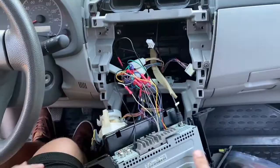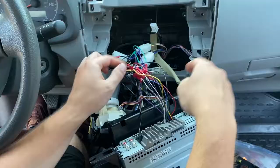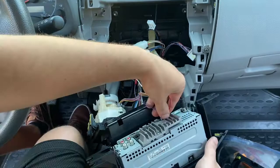I already had an aftermarket radio in my car so the wiring might look a little different, but all the harnesses and everything should still be the same.